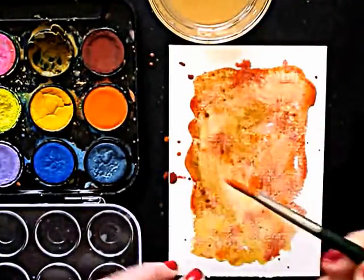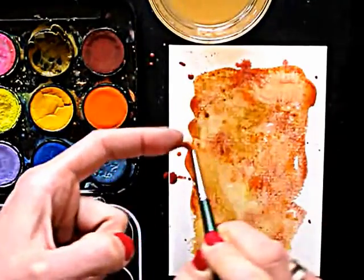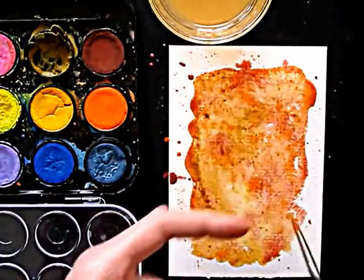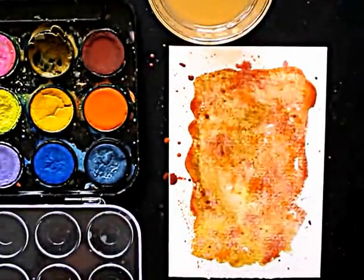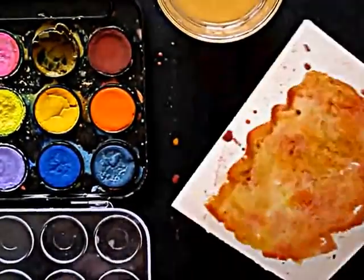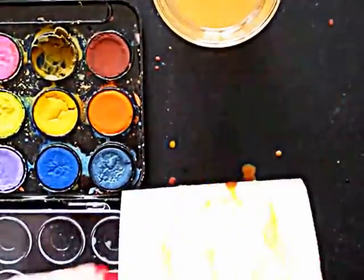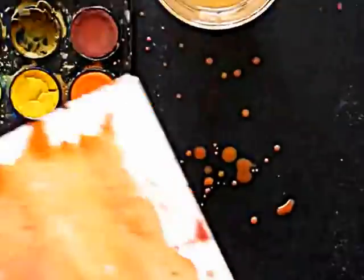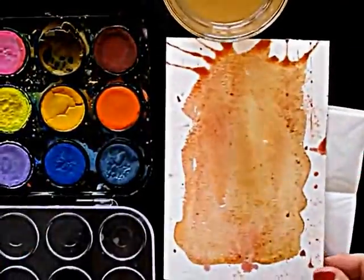I always like to sprinkle some extra color over it as well. Then I'm lifting up the card and let the drips bleed down. I blow a bit to push the drops in the right direction, and then let it dry.